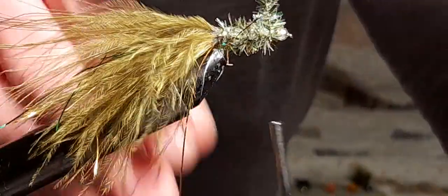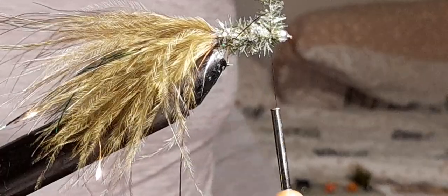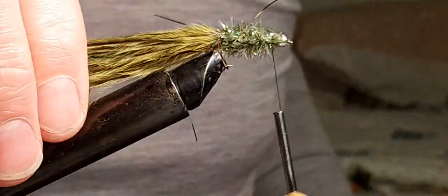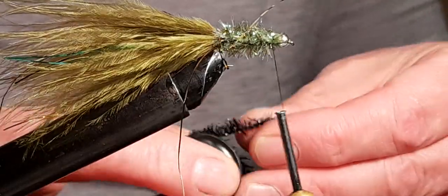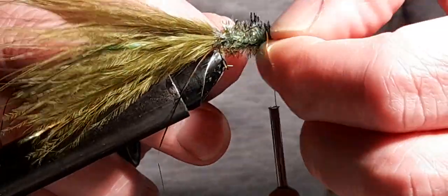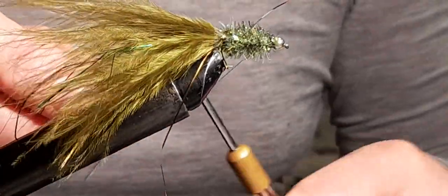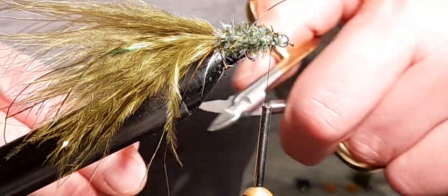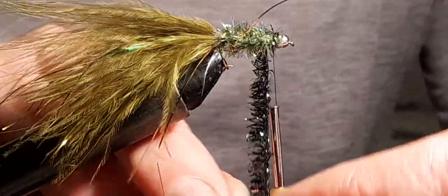I'm going to bring it to about four or five mil away from the head and tie that down. Now I'm going to put a different color fritz — this is silk black infused with a bit of silver. I'm just creating a head, a collar if you like.